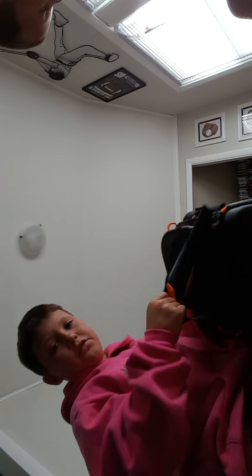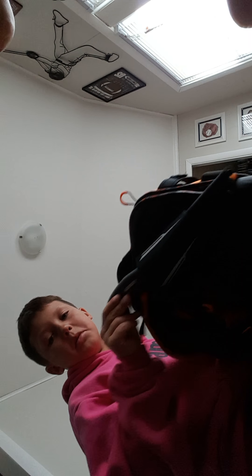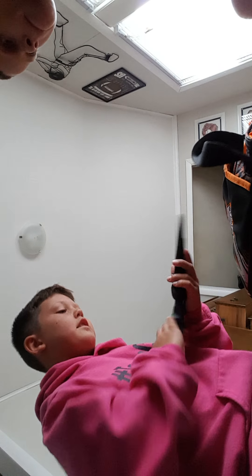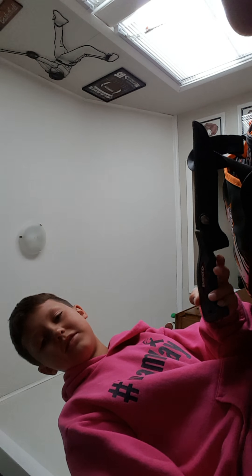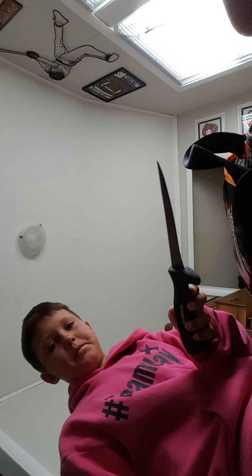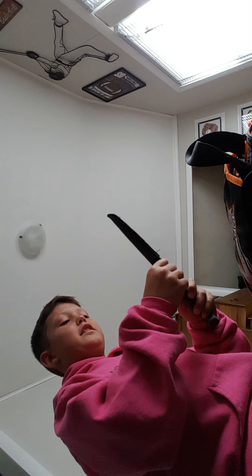I have a filet knife in here for when I need to cut my line, and I love this tackle bag because it comes with a built-in knife holder. This is my knife — it's a Shimano filet knife. That's what the blade looks like. Very nice. I've used this a lot. You just slip it in there and Velcro it back.